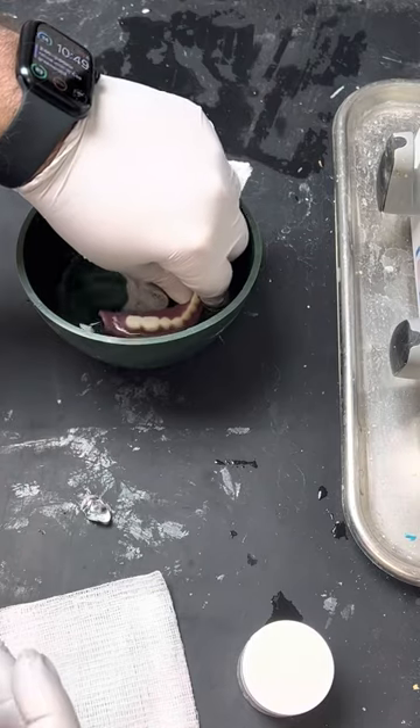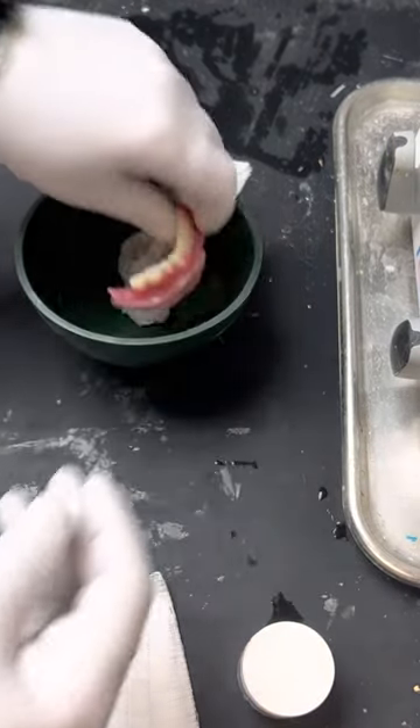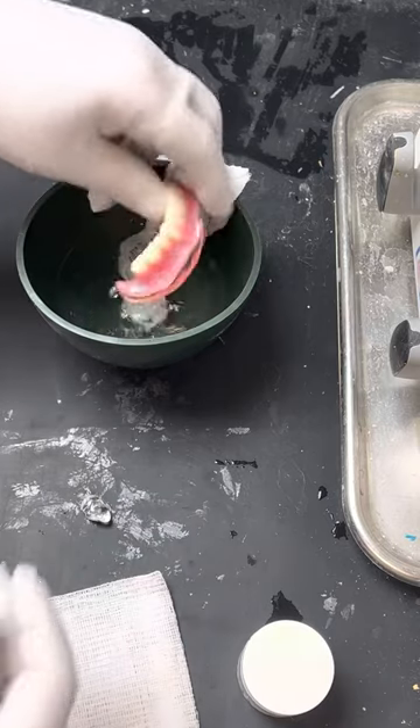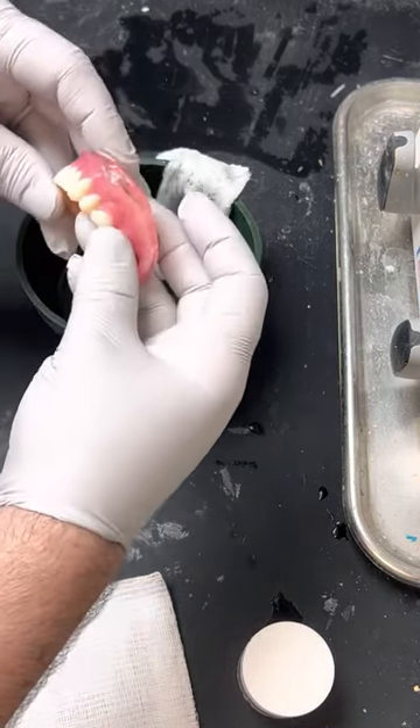You can put it back in hot water to temper it a little bit more if you need to, to make it a little bit softer. And you can just border mold with this, just like you did with compound.